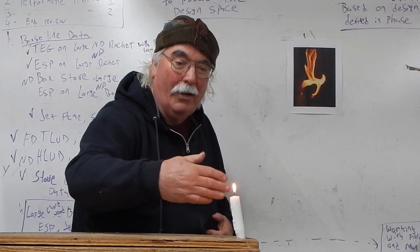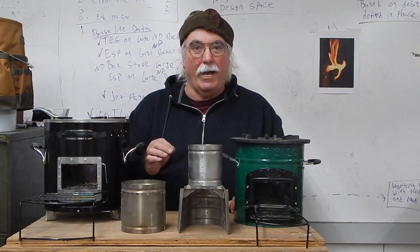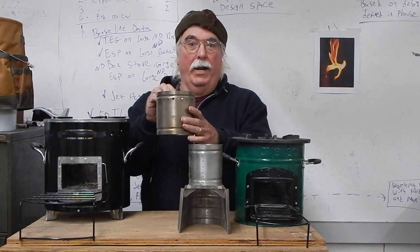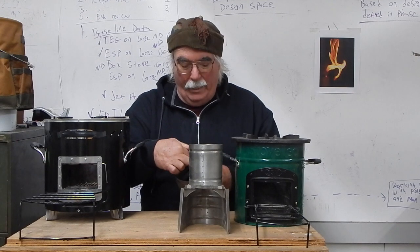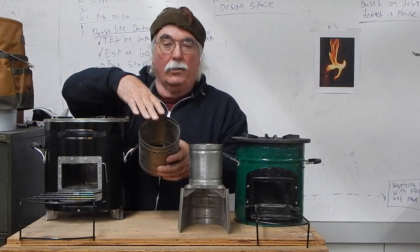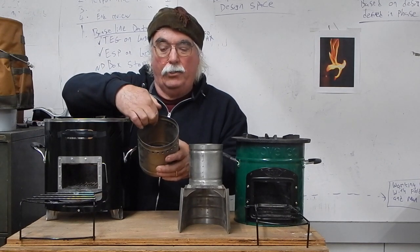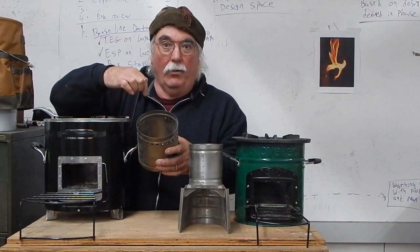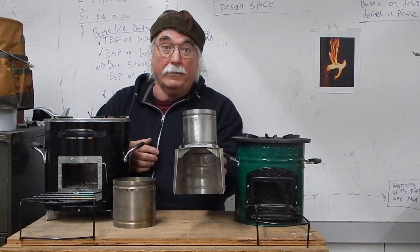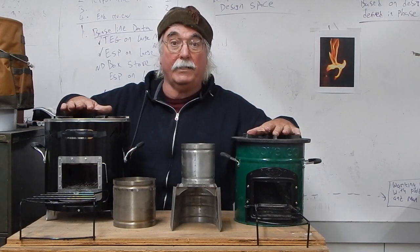We're going to show you in a bunch of different rocket stoves how that works. Sometimes people try to add natural draft secondary air to rocket stoves. To be successful, secondary air jets need to meet right in the middle — not across the top of the flame, but into the side of the flame — and have enough velocity to penetrate all the way across the opening. Here's an example of a rocket stove riser with secondary air, and here's one without. We're going to light them up and show you what forced draft looks like.